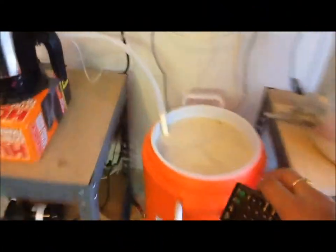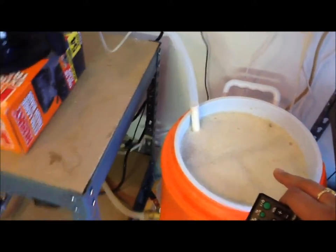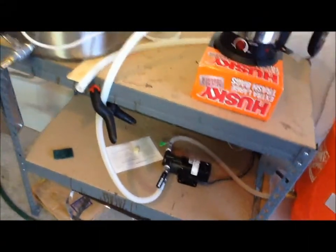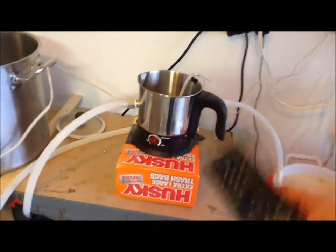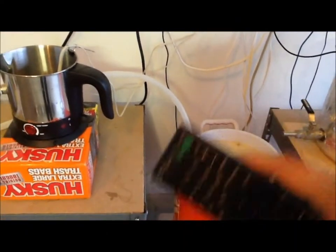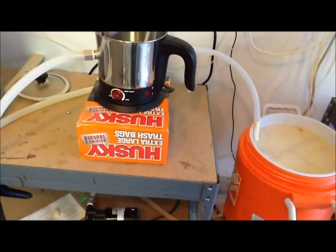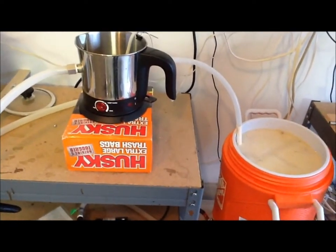This is the wort right here. I just mixed it with hot water and then connected the system to the March pump right there. The March pump is actually putting water back into the RIMS module. The RIMS module will heat up the water if the temperature is not equal to 152, and then it will basically put the wort back in here. So the hot water is actually constantly passing through the grain bed. That's the whole concept of RIMS — it will maintain the temperature at 152 for the entire one hour.